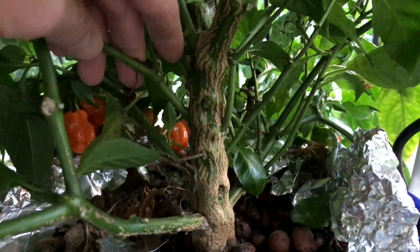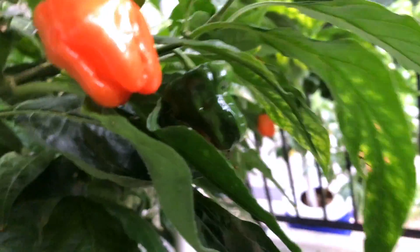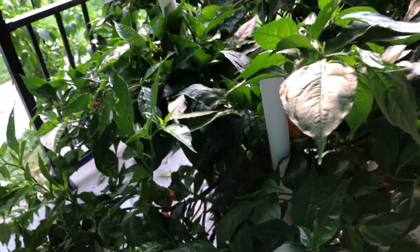That's the trunk on this guy. Some more peppers up in here. Not sure how many more I'll get — still a nice harvest left on here, at least probably a couple, maybe three. Yeah, it's a pretty decent sized plant.